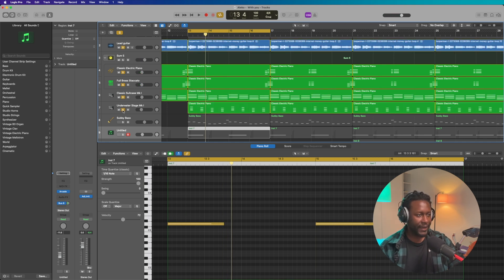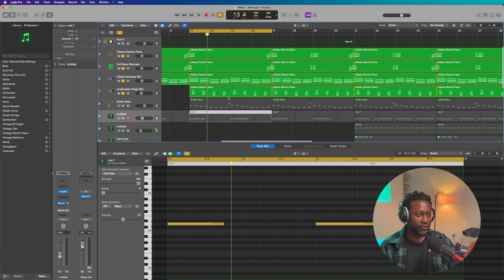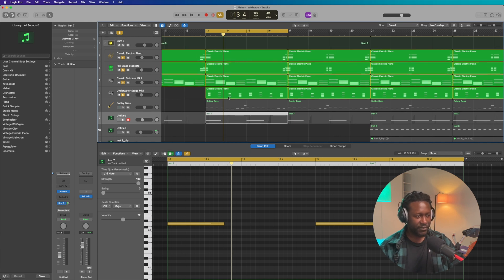Now I wanted to add the bass. Y'all know usually I keep the bass for last, but I've been breaking that rule a lot. Then again, there's no rules in music, so you just gotta go with the flow. At this point it felt like the bass was ready to come in, and that's exactly what I did — and it sounds like this.